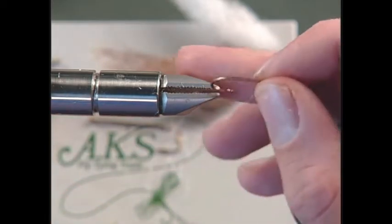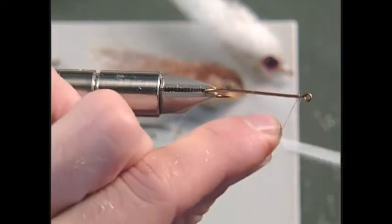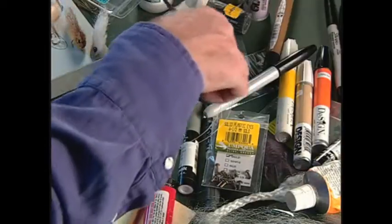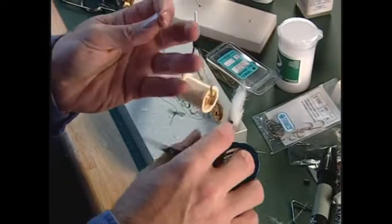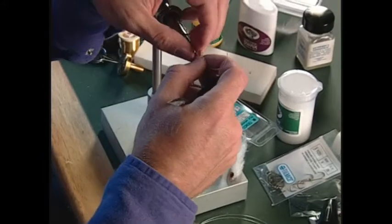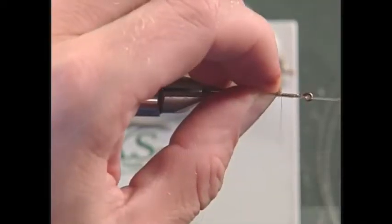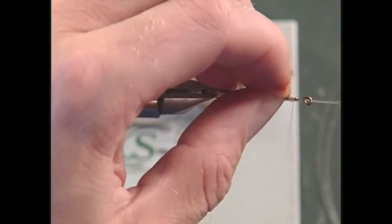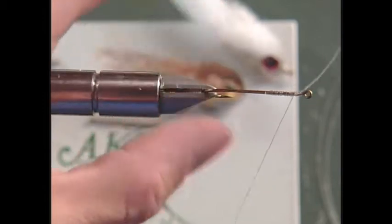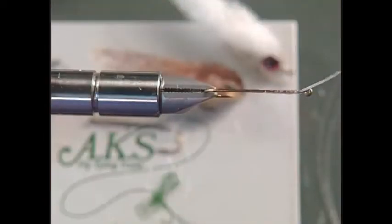First thing we're going to do is stick in our hook and attach our monofilament thread. Then we're going to take some monofilament — that should be long enough — and just lash this on right on top of the hook shank. You don't want to go all the way to the eye, because eventually we're going to fold this back and tie it down, and that gives us the form for our minnow body.